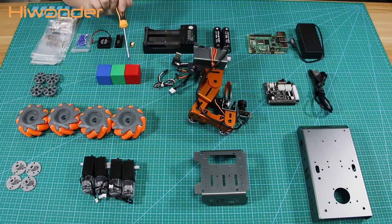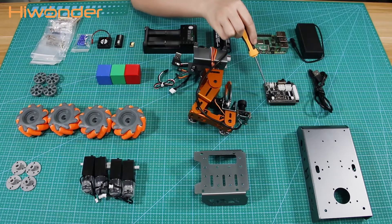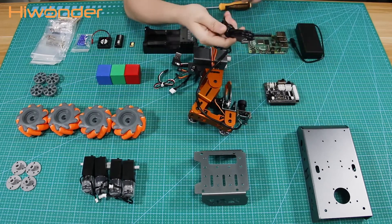Three colored blocks, which will be used in AI games later. This is the Raspberry Pi expansion board using the Waveshare Raspberry Pi board, and a USB cable for connecting the charger.